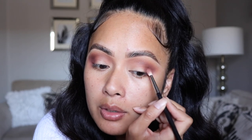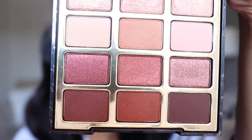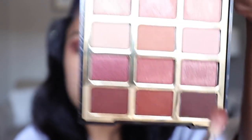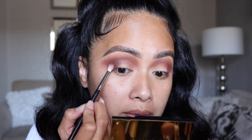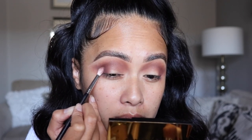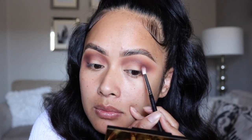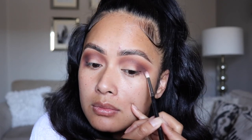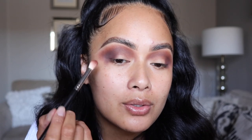I'm blending it on the outer corners and then with whatever is left just sweeping it back and forth. Then I want to go back in with the darkest shade in this palette, using that same brush to buff it into the outer corners to smoke it out a little bit more. I am still blending. To cut my crease, I'll be using the Tarte Shape Tape Concealer in Light Sand.